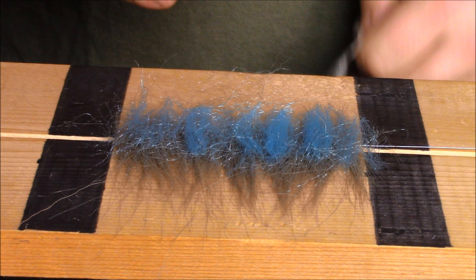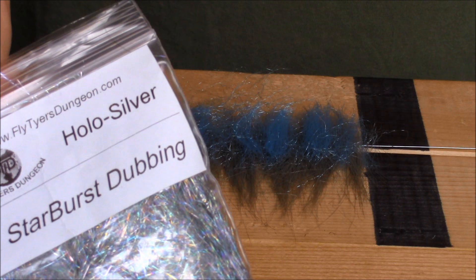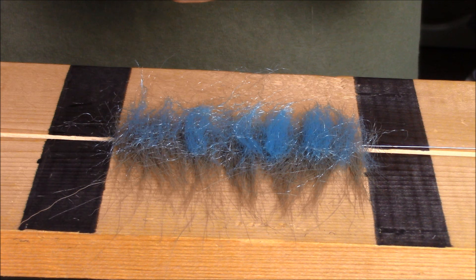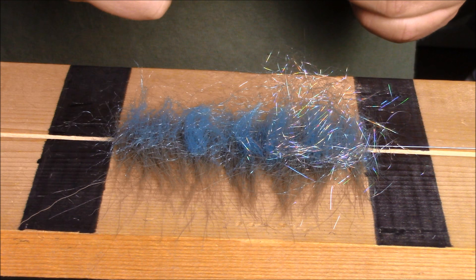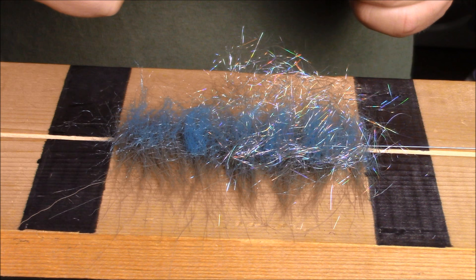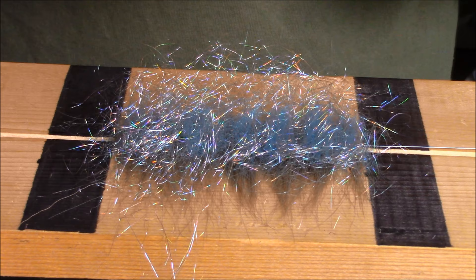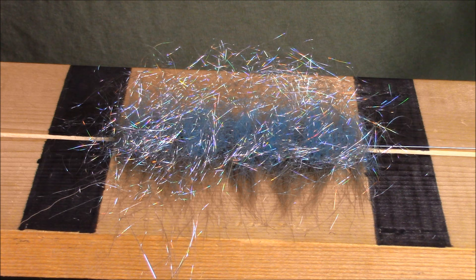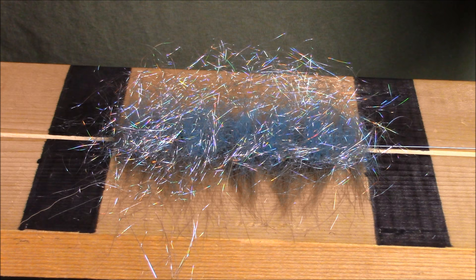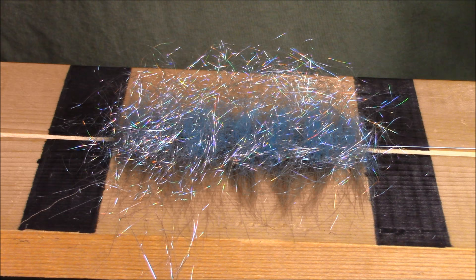Once you've got your Congo hair spread out nice and evenly, the last thing I'm going to do is take holographic starburst dub and just drape it over the Congo hair and the crafter. This is just gonna give it a little bit of internal sparkle or internal flash, which for a big streamer pattern is kind of nice. Once your starburst dub or flash material is laid out, you're basically done with this section. I've got two other sections to make and once I'm back, we'll start twisting this up.